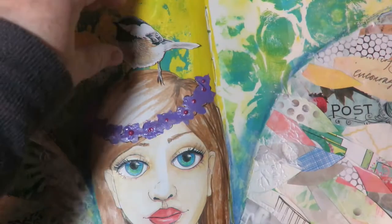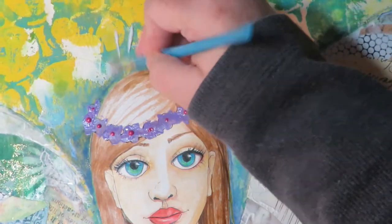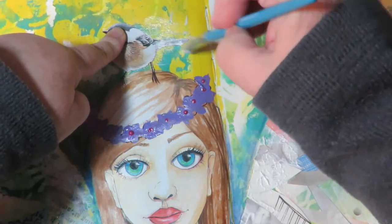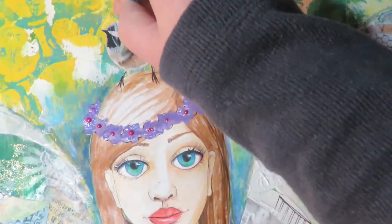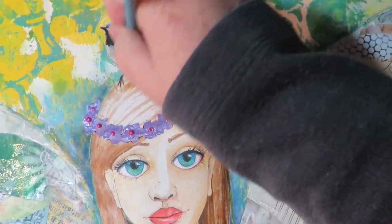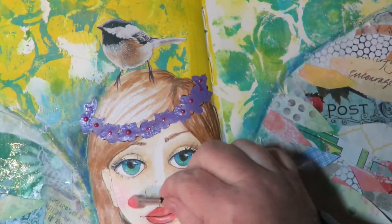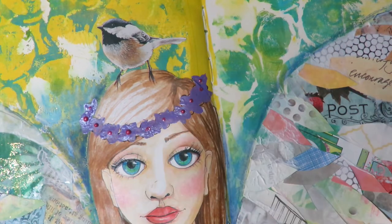I found a cute bird in a magazine so I'm going to use my scissors and trim it out — it's the perfect thing to add to the collage. Now using Matte Gel Medium I'm going to put that bird right up on top of her head. Super cute, I like it a lot. Now I'm using Pan Pastels and a cosmetic applicator to add some highlights and touches to her face.